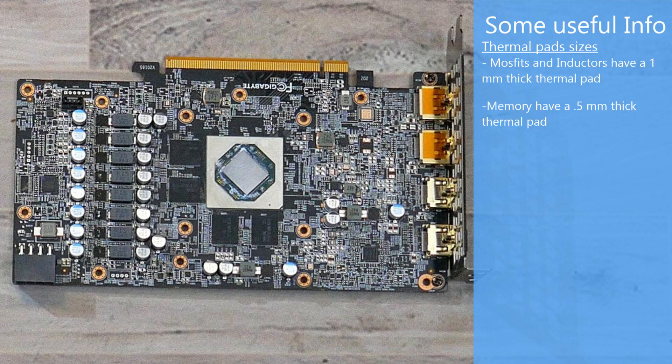Apologies for the camera quality here. The MOSFETs and capacitors both had a 1mm thermal pad on top of them. From the looks of it, this appears to be an eight-phase design with the memory controller at the top of the board. There are four 2GB Samsung memory modules. The memory had a 0.5mm thermal pad on them before I accidentally destroyed them during disassembly.